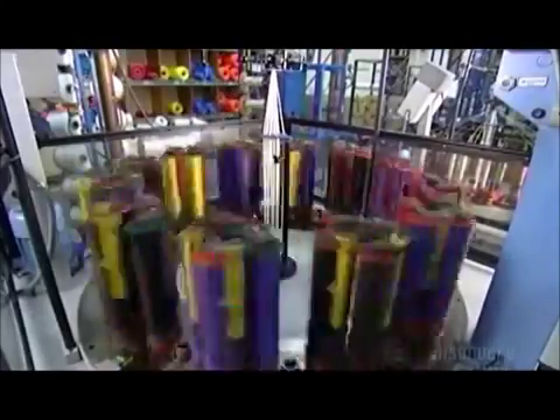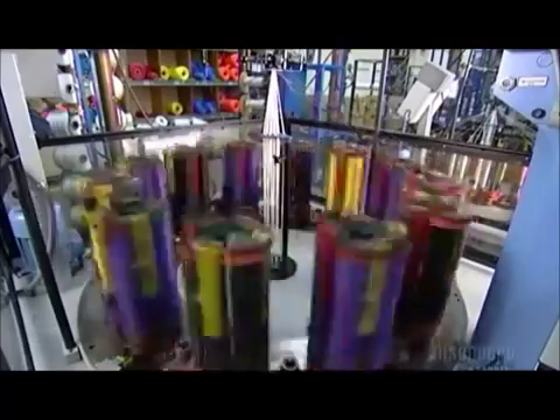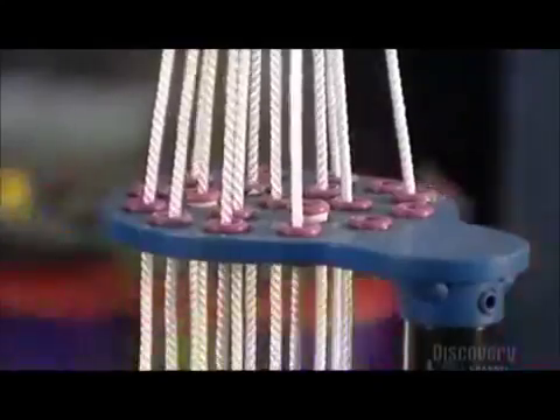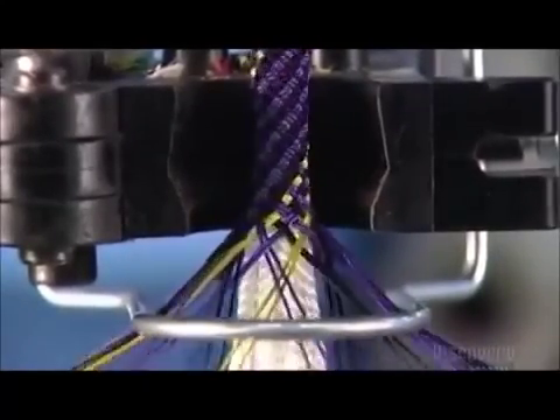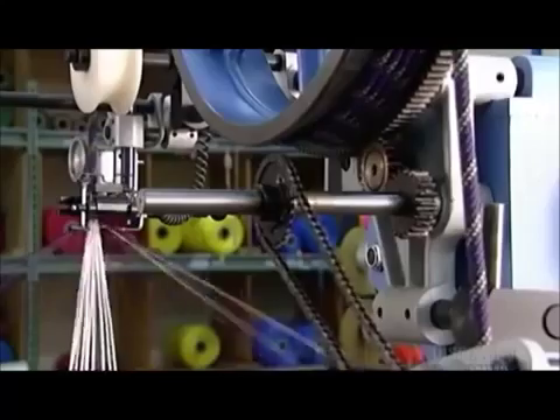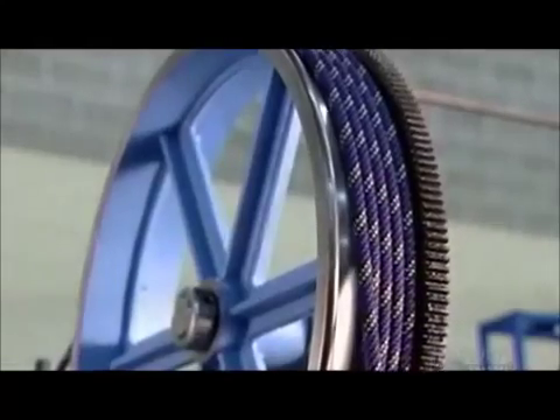They place 48 of these bobbins on the maypole machine, so called because the braiding action resembles a dance around a traditional maypole. The bobbins spin and zigzag around each other as the machine pulls core yarn up through the center. Here you can see the rope being braided around the core yarn as it's pulled up through a die. This braiding action produces a mountain climbing rope — strong yet stretchy because of the twist in the core. The rope winds onto the wheel as it pulls it upwards, then spills into a basket.